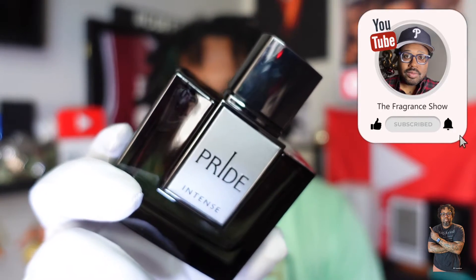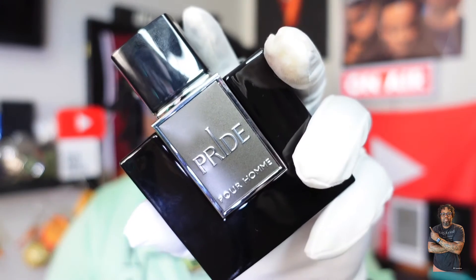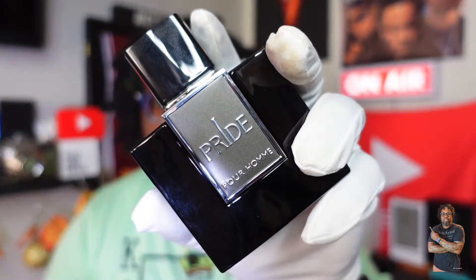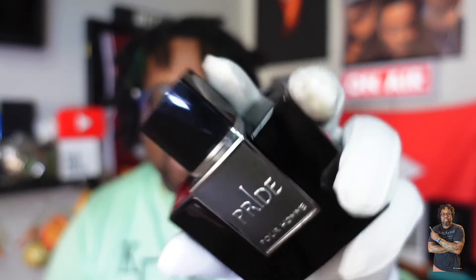I've been sitting on this one for some weeks now. I do have Rue Brocca Pride Pure Home — I did a video on that one, it's up on the channel. Really the same in presentation except the Intense one has a gray or silver cap, and the regular Pride one has black trimming around it.